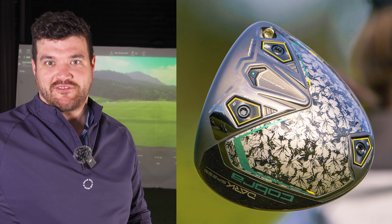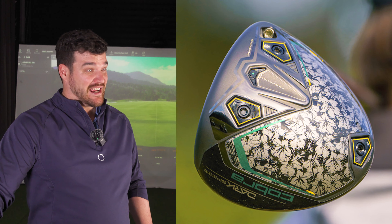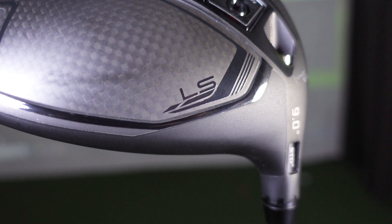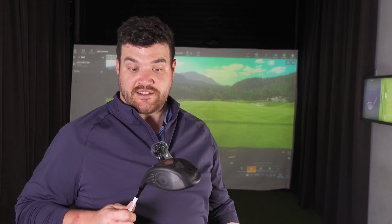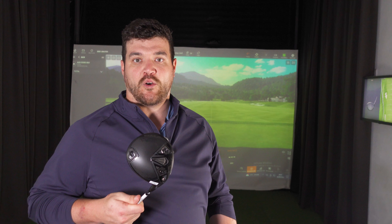Before we get into why this driver is so special, can we have a quick shout out to the limited edition range by Cobra? I don't think anyone does it better. I love the tropical palm tree range — I've got one back in Australia. Then you've also got the Masters-but-not-Masters range as well, that green and gold — stunning. So, LS on the Dark Speed LS goes without saying means low spin like other models. This is obviously designed for the faster clubhead speed — generates a lot of energy and this is designed just to slow that down a little bit more in terms of RPM, so the ball goes forwards and not up.